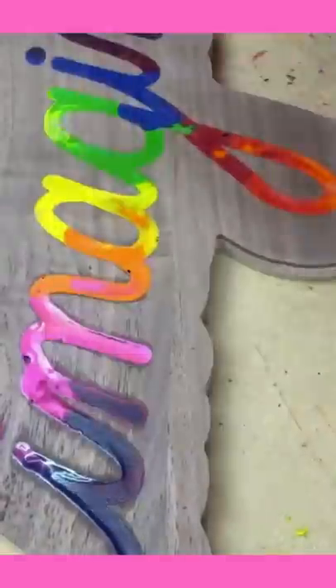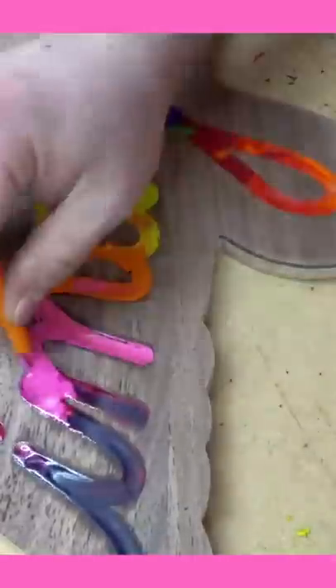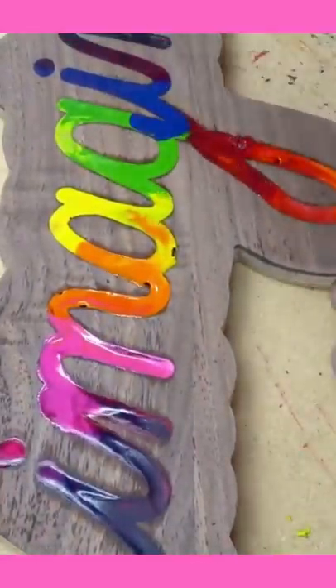So I thought I'd just use a heat gun once over to fix that. As you can see here, a bunch of bubbles started forming and this is where things started to really go wrong.